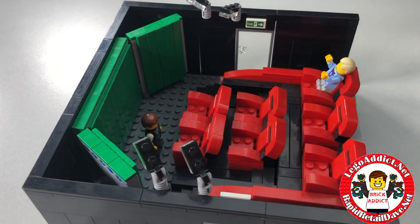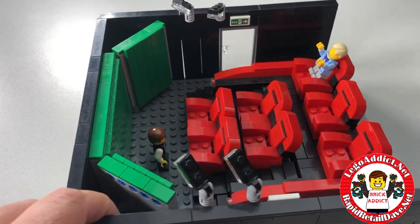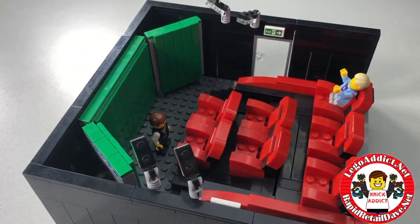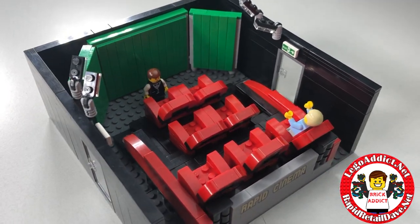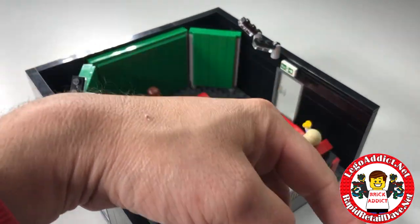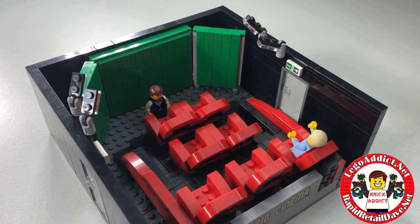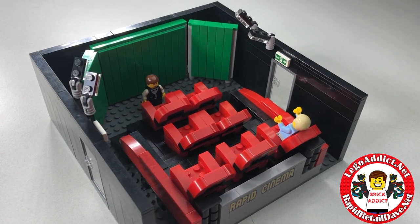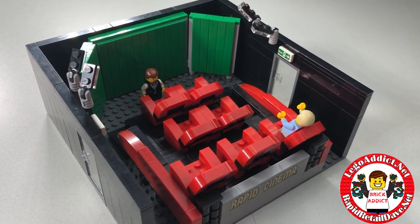You can check out all of our videos at Brick Addict on YouTube, or also at legoaddict.net. You can buy any of our products at rapid retail dave.net. Thank you all for watching - be sure to subscribe and click that bell so you'll be notified whenever we make another video, which seems to happen quite often. Thanks again everyone, glad you made it and we'll see you soon!